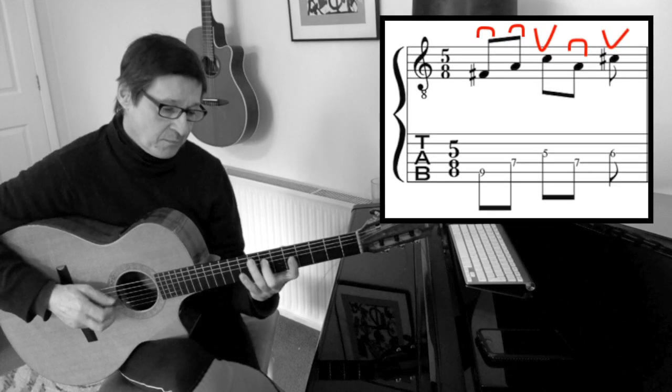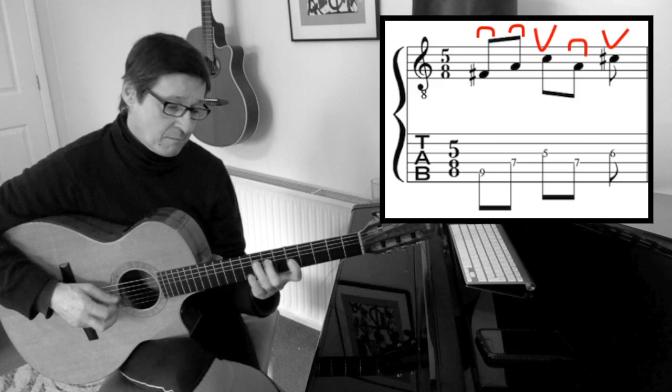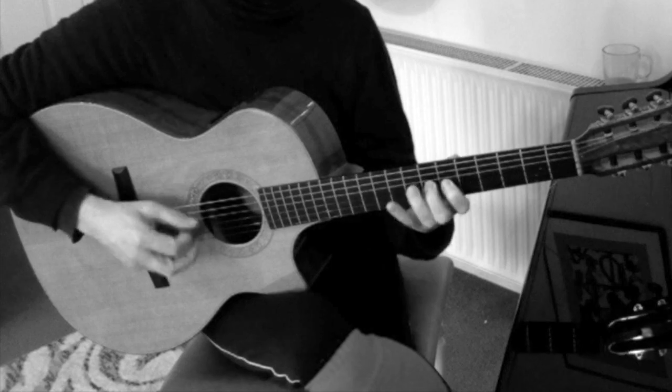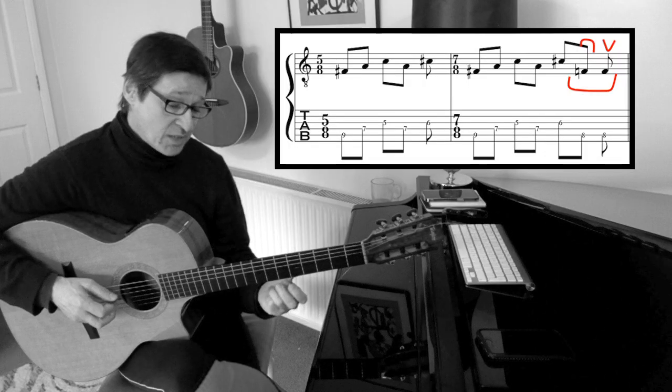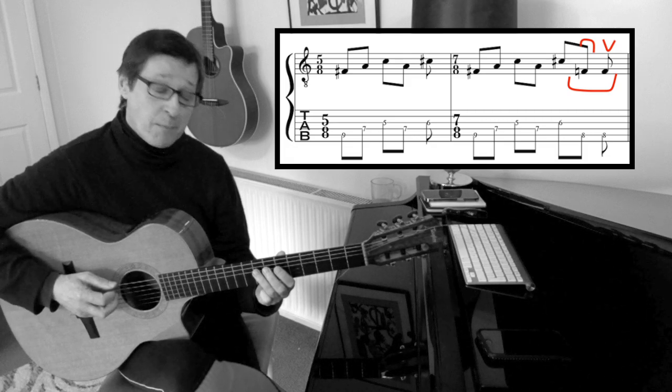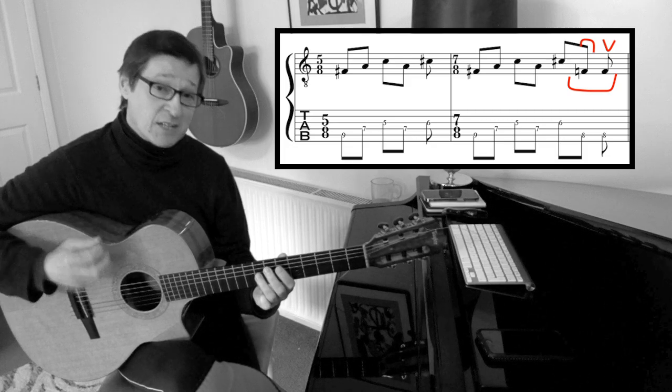Now what I do is add two extra notes — down, up — so that I can start again on a down stroke.